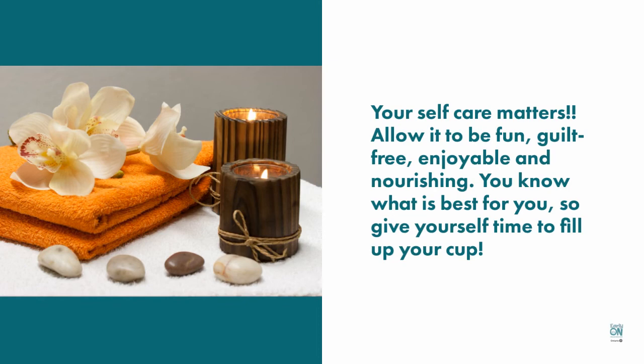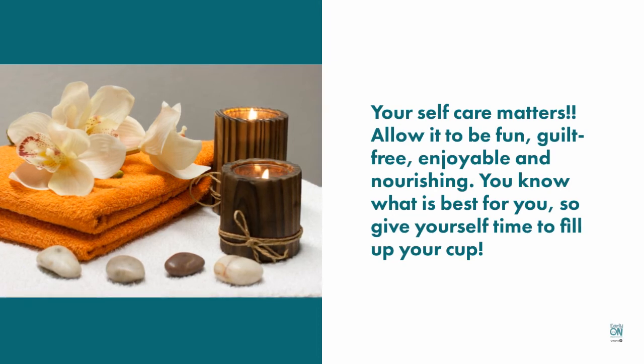So grab your body scrub, fill that tub with hot water, light your favorite candle and enjoy a self-care moment.